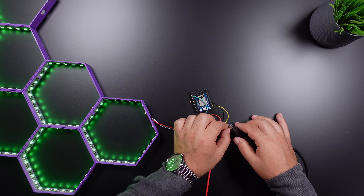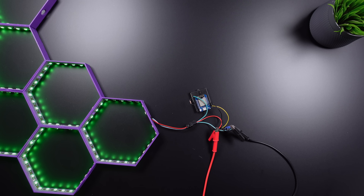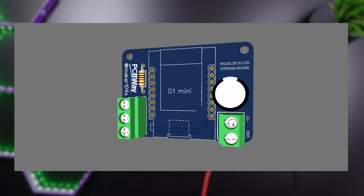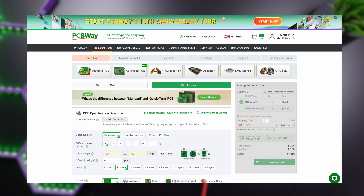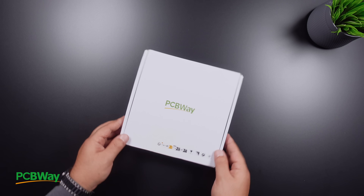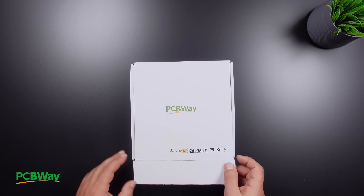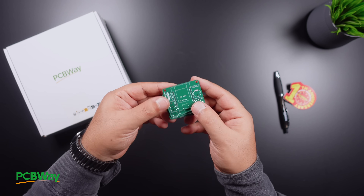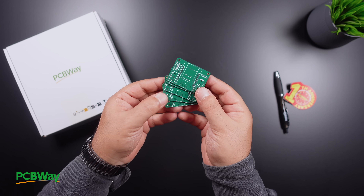But as can be seen, the breadboard circuit is not very stable. A professional circuit board was designed for this project and 5 printed circuit boards were ordered from PCBWay for only $5. The printed circuit boards were ready in just 24 hours and shipped to the address. You can choose PCBWay for low-cost and high-quality PCB service.